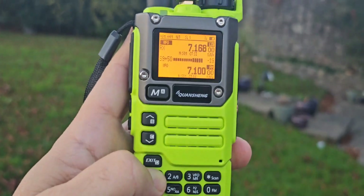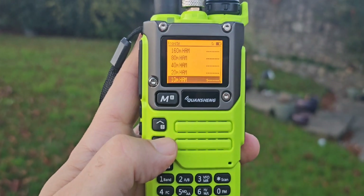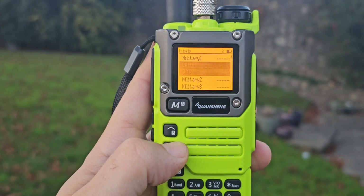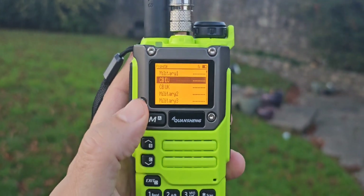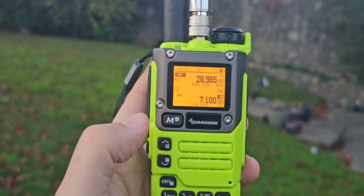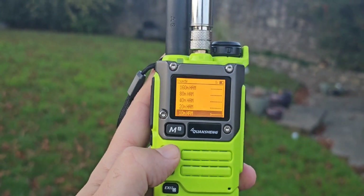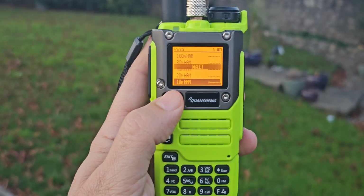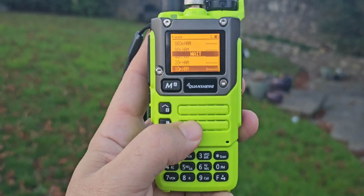If we hold down band we can go to CB. Not hearing much now. Let's hold down band again and go up to 10 meters. Sorry about this, I'm doing it one-handed. You have to wait while it switches. Try not to drop it.